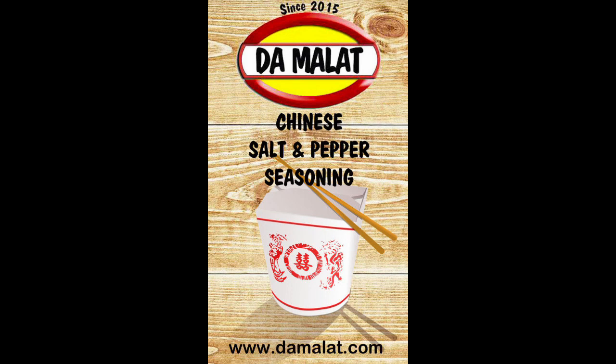The spice blend we're going to be using from the Damalat range is their Chinese salt and pepper seasoning. If you don't have access to that, to replace it you're going to need about three cloves, three star anise, a large piece of cinnamon stick, about a teaspoon of salt, a tablespoon of sugar, a tablespoon of MSG, and about half a teaspoon of white pepper.